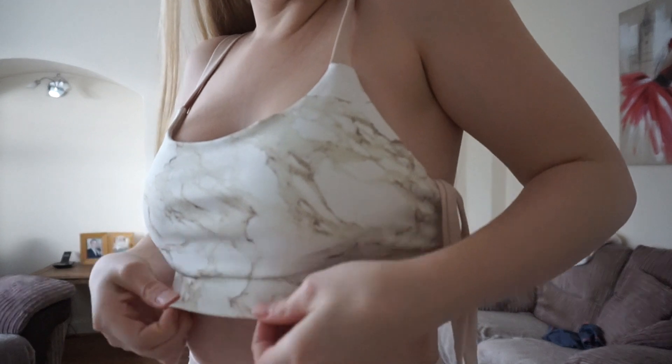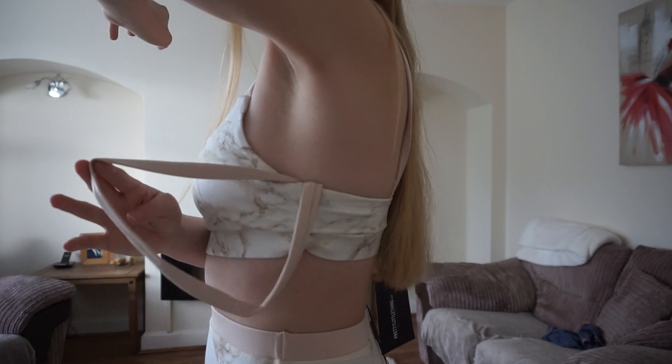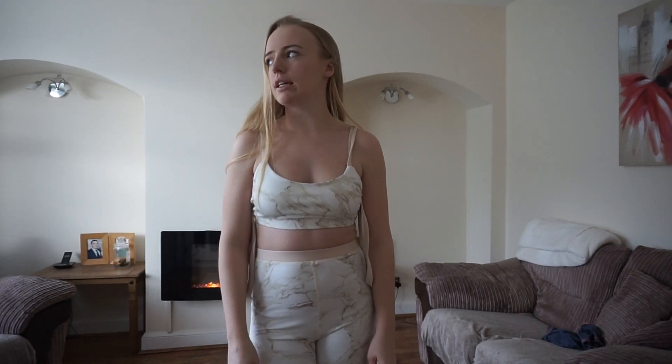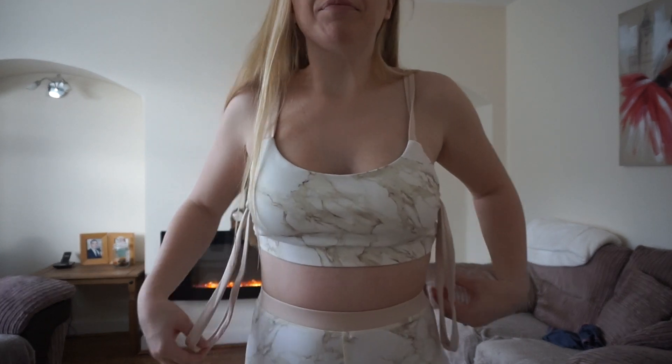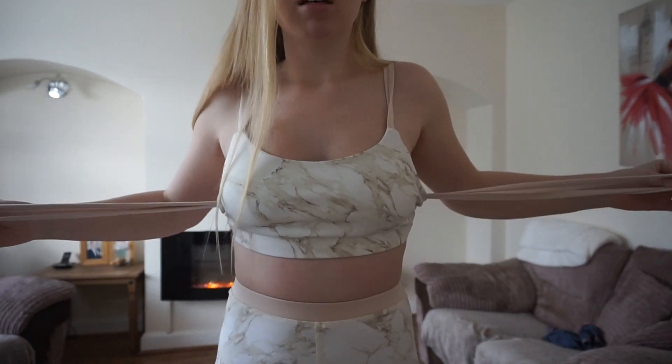It's absolutely gorgeous - the marble print, you can't go wrong. But I just don't know what I'm meant to do with it. I don't feel like I'm having a good day today, this just isn't working for me. That's disappointing because I really liked it - the print I love, it's just this bra thing I don't get.